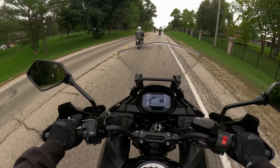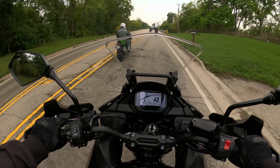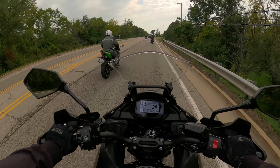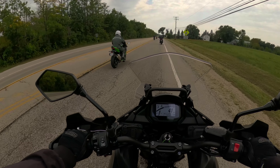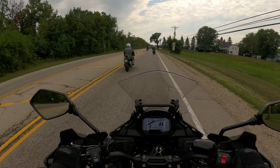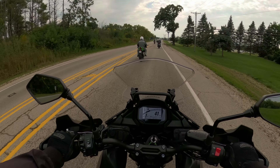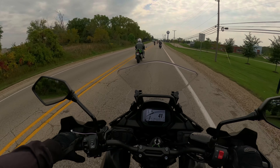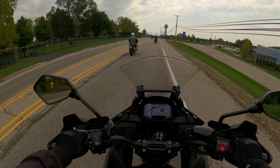I don't even consider the GS anymore, to be honest. The GS 1300 — I look forward to riding it, but there reaches a point where a bike becomes too perfect, too good, and it becomes boring. I don't want to be bored when I'm riding a bike — I want to feel enjoyment, I want to feel excitement.